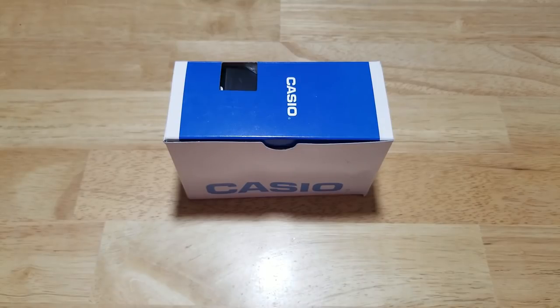Hey guys, welcome back to Maverick Watch Reviews. I've got something really neat for you today. Today we have the Casio Super Illuminator 100 Meter Quartz Diver, model number MTD-1079D-1AVCF. As usual, we're going to open this thing up, look at all the features and functions, check out the build quality, and then I'll let you know what I think of this really cool Casio watch.